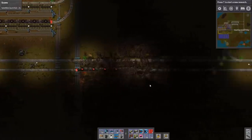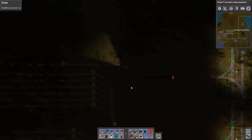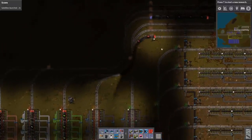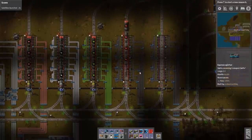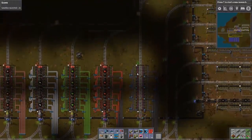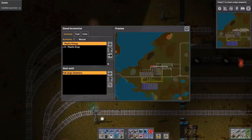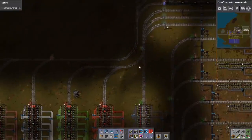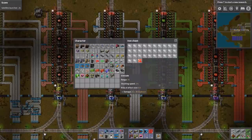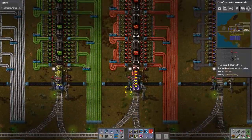Blue circuits is going to be my next challenge to sort out. Okay, the object of course is to see if we can park — and I'm sure we probably can because otherwise we would have gotten a no path error. There's already a something train waiting. Is it a plastic train? I didn't know we had two plastic trains. Plastic stacks to 100 bars and red circuits can be 200 in a stack.